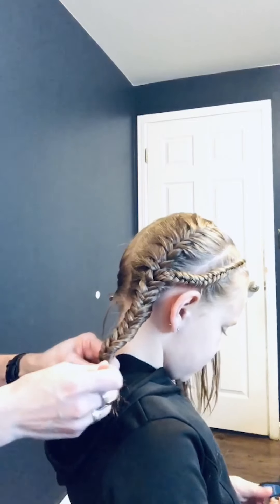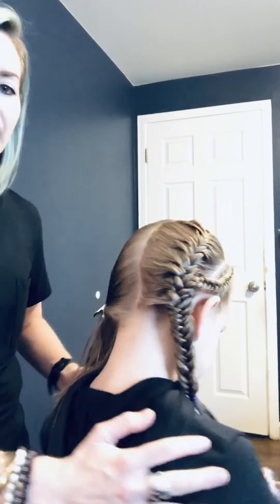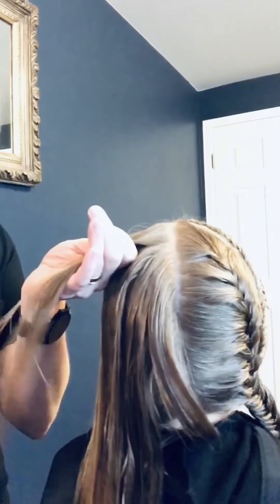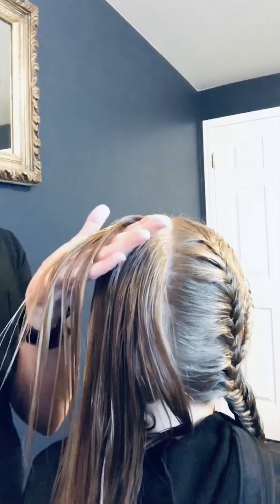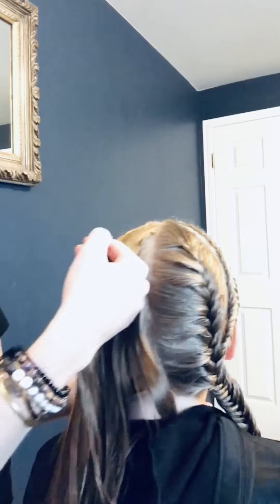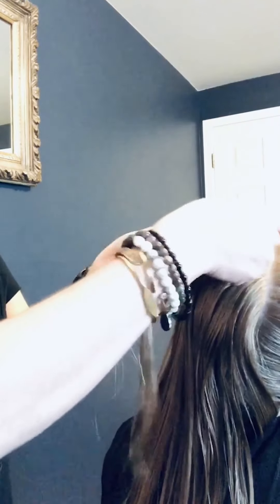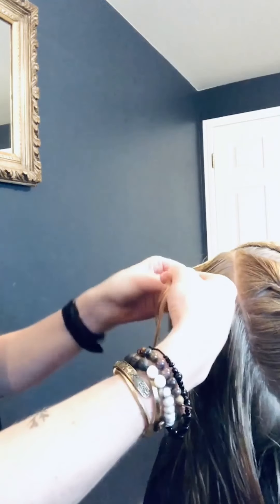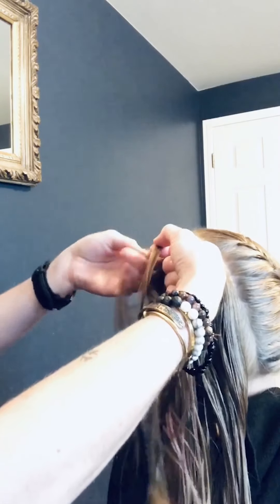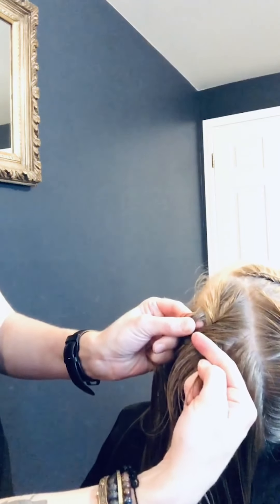Now we're going to start an on-scalp fishtail braid. I'm going to use Aveda's volume tonic again — it's very lightweight and has just a little bit of grip. LaRue is going to tilt back toward me. I'm splitting the hair into two sections and I'm going to create three fishtail crossings before I start to gather — so there's no gathering happening yet. Taking from the underneath and doing one more so you can start to see that pattern happening.